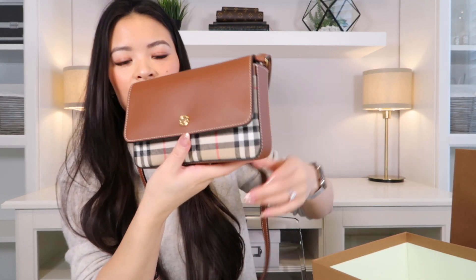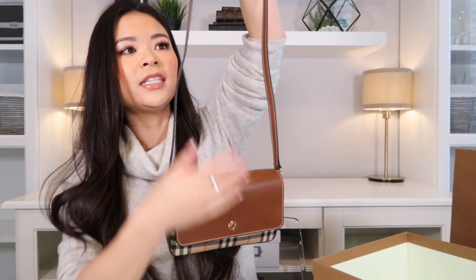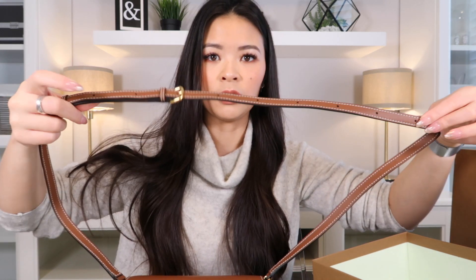This is a crossbody bag. If I want to close it up, it's got a magnetic closure and a very nice thin leather crossbody strap that is adjustable to a lot of lengths. There are holes from here all the way to here throughout, so you can adjust it quite long or quite short depending on your personal preference.